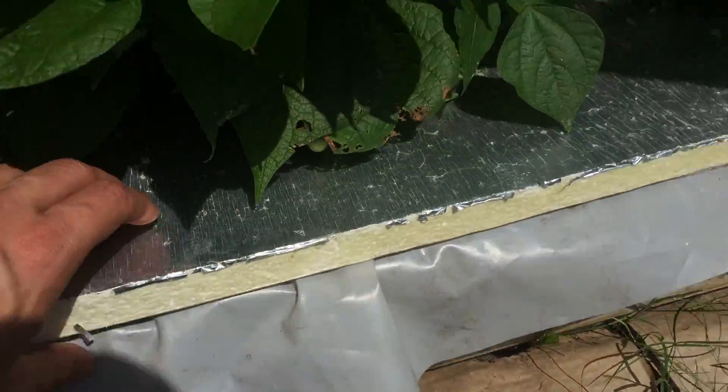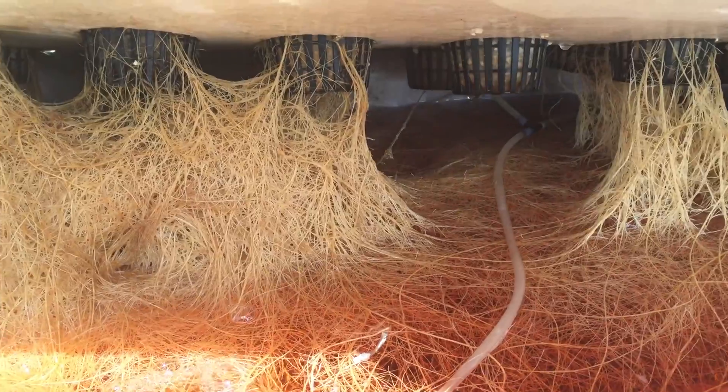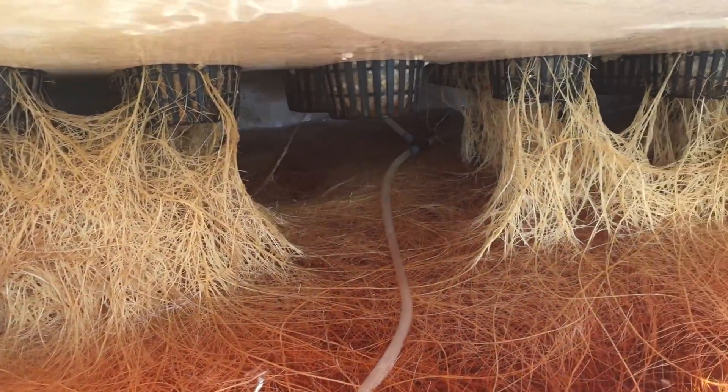But back to the beans — so here's the roots. Check that out. As you can see, here's an air stone down in here.